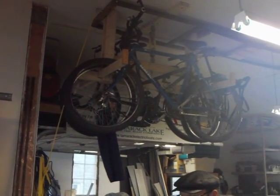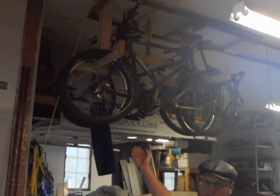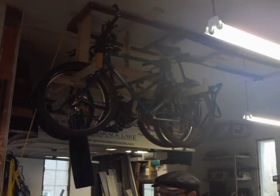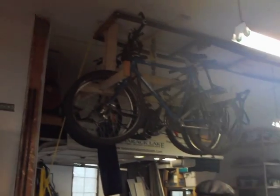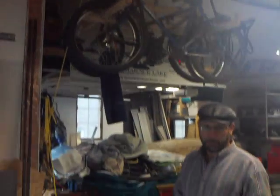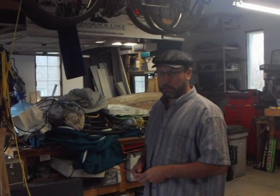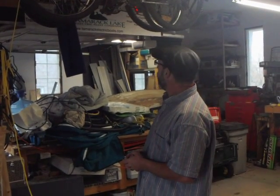The important thing is to have it properly lagged into your rafters. There's a lot of weight there — I have three bicycles on there, and it can handle up to six. You want to make sure that your roof is able to handle the weight of that. That requires lagging into a couple of different rafters and making sure that the weight is properly taken up there. I use five-sixteenths lag screws, four inches long, and I think that's just exactly what was required.